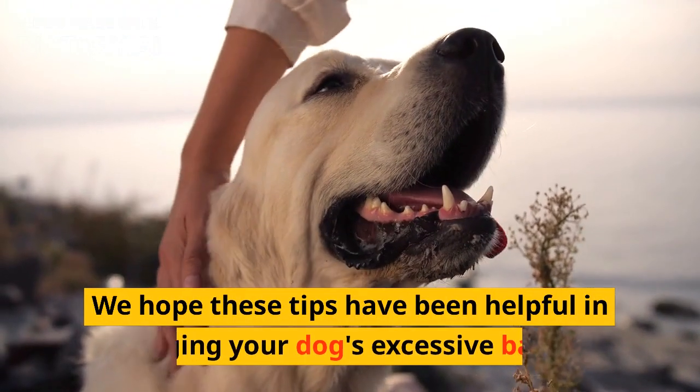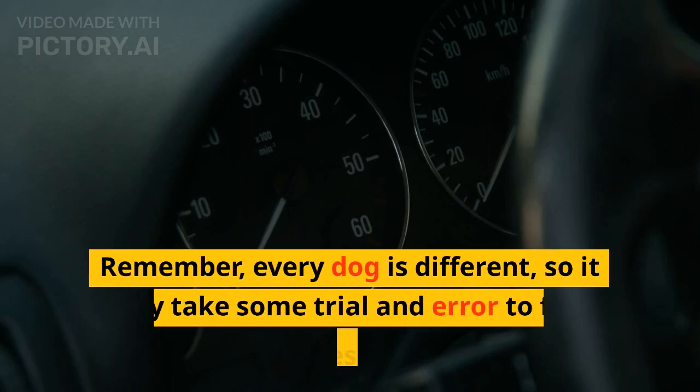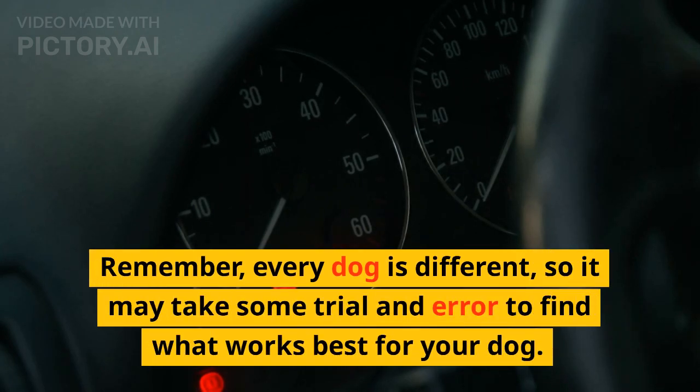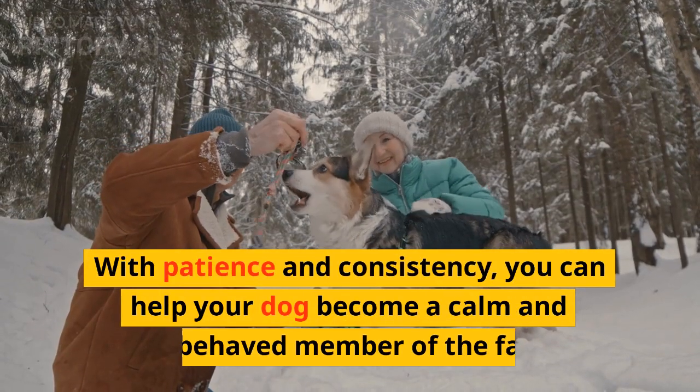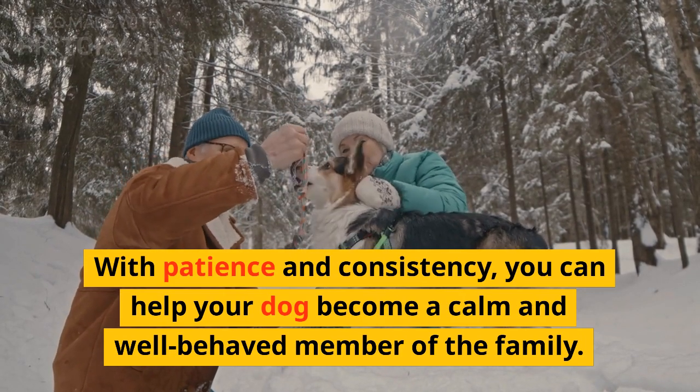We hope these tips have been helpful in managing your dog's excessive barking. Remember, every dog is different, so it may take some trial and error to find what works best for your dog. With patience and consistency, you can help your dog become a calm and well-behaved member of the family.